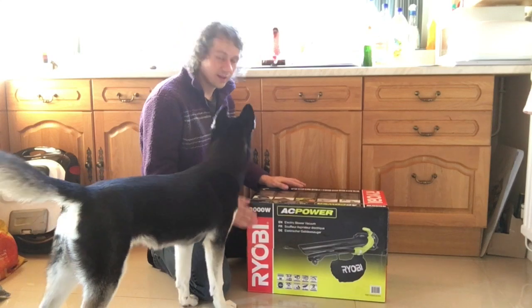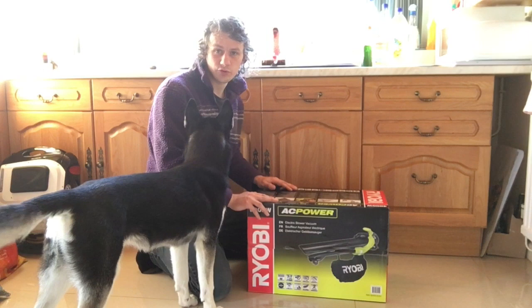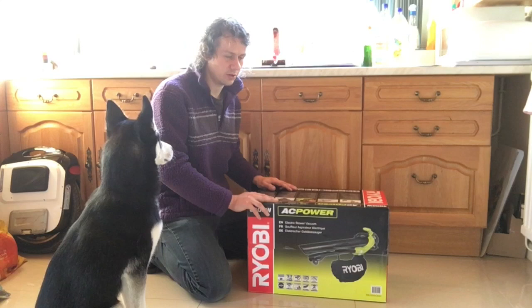Something a bit different today — not the usual gadgety gadget, but this is a leaf blower stroke vacuum. We have got a huge conker tree outside our house, well in our garden, and it drops a lot of leaves come autumn.